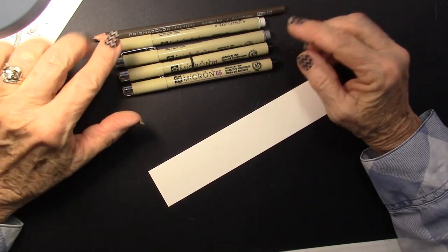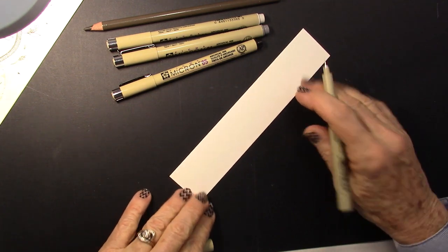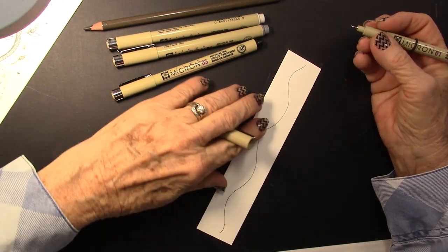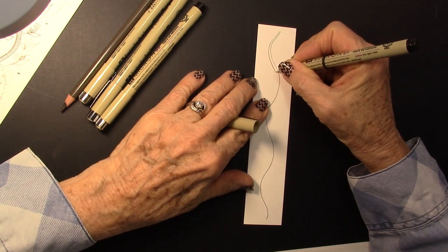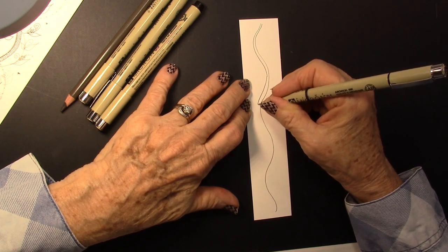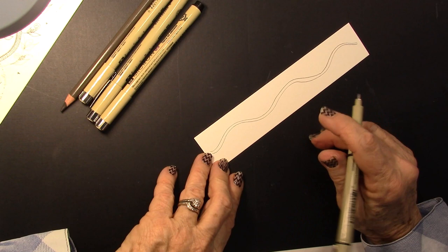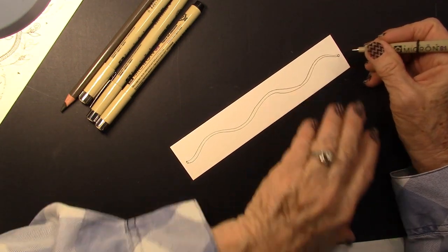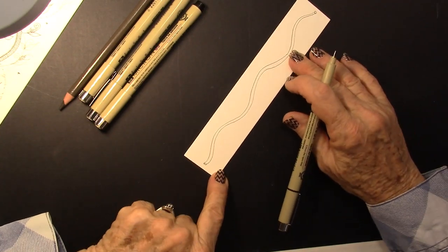All of these are available on my website. So let's start out with the 01. We're just going to do a kind of a wavy line along that bookmark. Then I'm going to come back and aura it. It doesn't matter if it's thin or a little thicker, because we are going to end up giving it a little texture. I always put a little circle at the end — I don't know why I do that, I just do. So that's your first step.